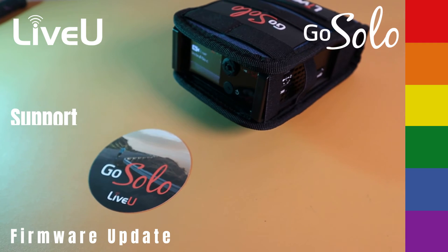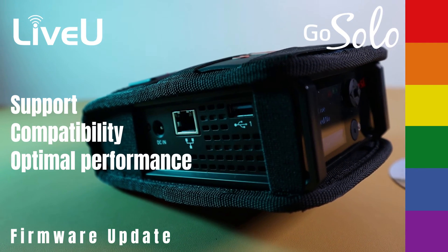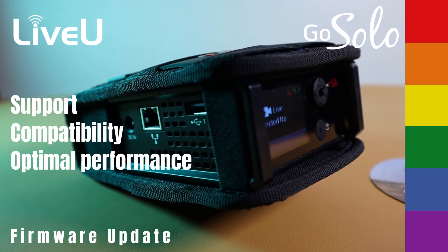Staying updated ensures long-term support, compatibility, and optimal performance, while unlocking exciting new features for your live streaming productions.